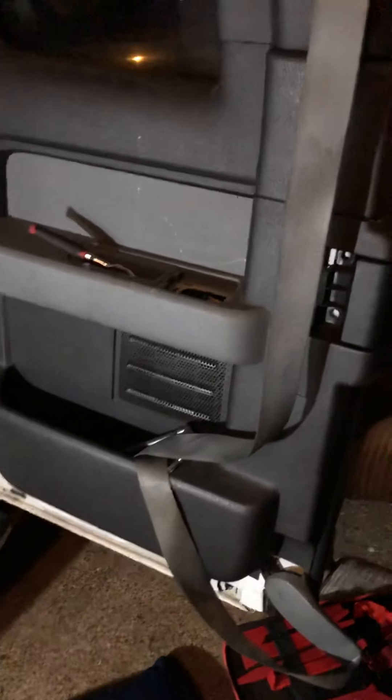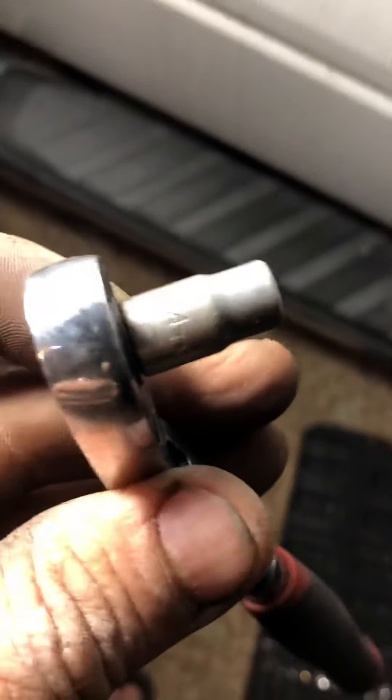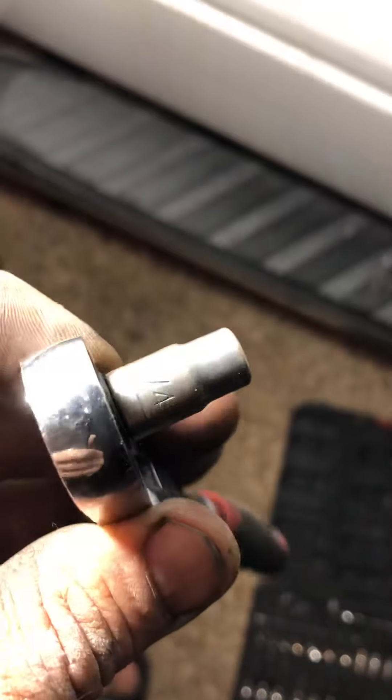I'm gonna figure it out and maybe make another video on how to fix the seat belt. But first you need to remove it anyway. All you need is a quarter inch socket.